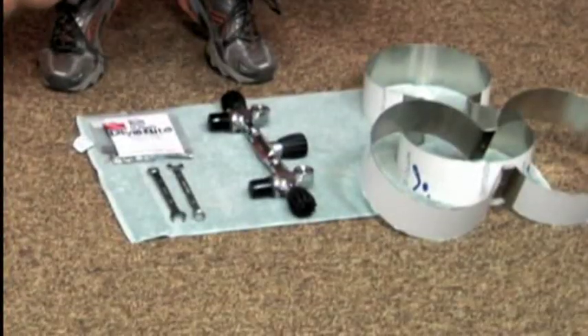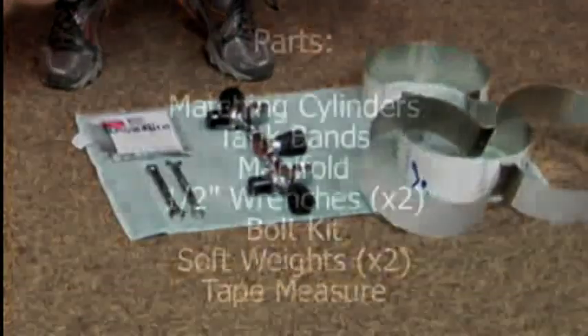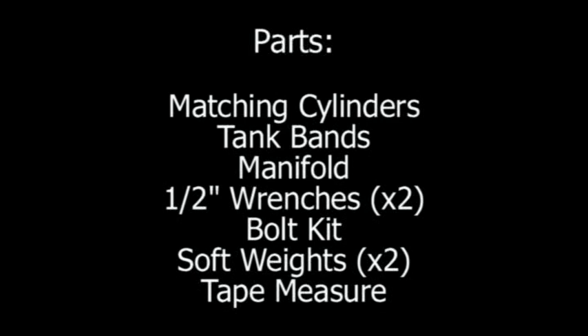The parts that you're going to need today are a set of bands appropriate for the cylinders that you're choosing to use, also a manifold that is appropriate for the cylinders you choose to use and corresponds with your bands, two 1.5 inch wrenches, and a bolt kit.